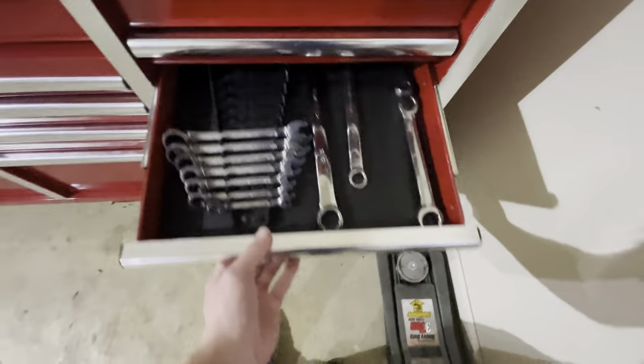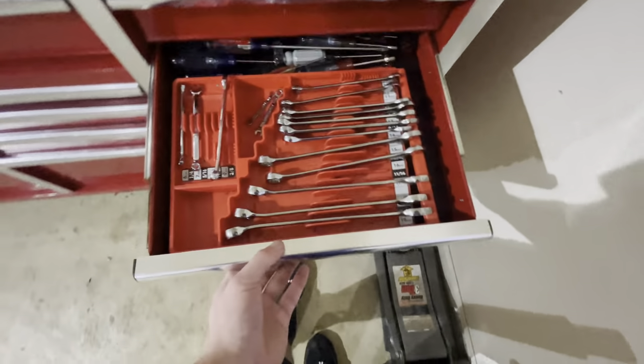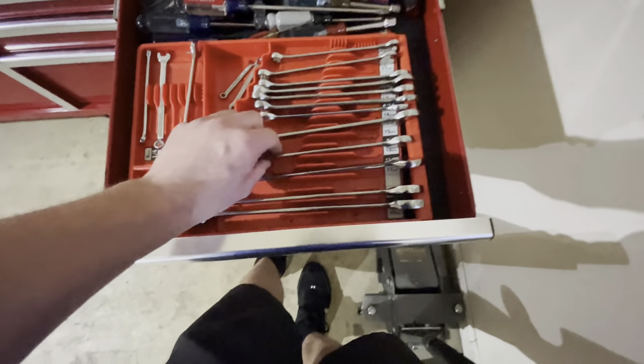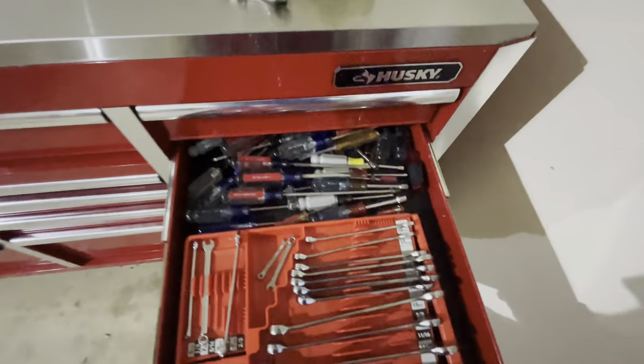And then up here — just more ratcheting wrenches and stuff like that. The last door is my wrenches. That's it. And then the screwdrivers — good luck finding one, but they're in there.